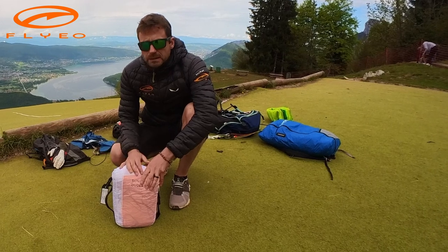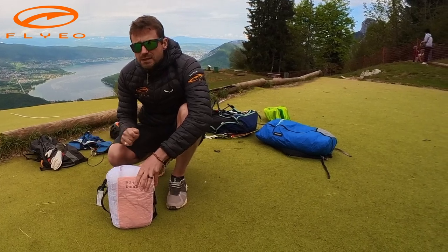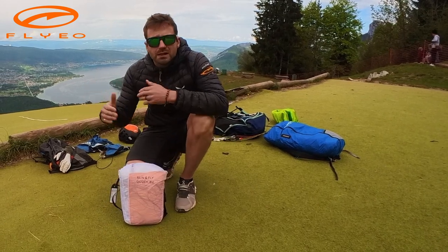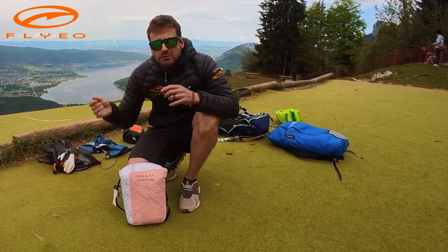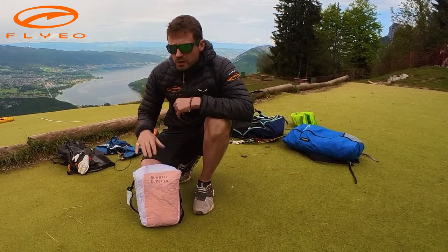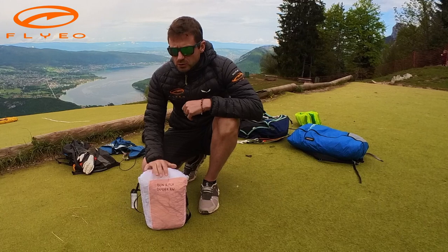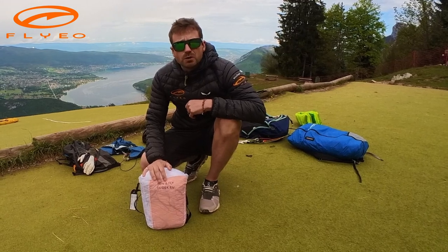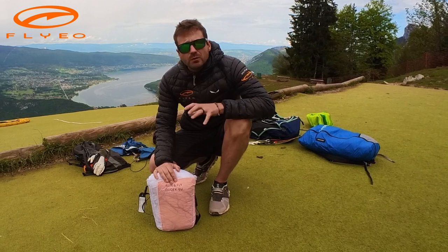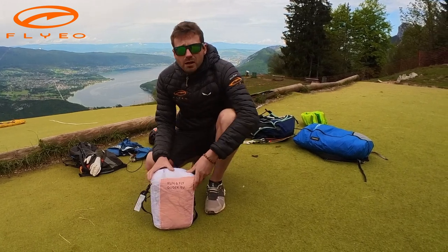One being that the risers and the lines are much easier to separate and sort by themselves. The other one is the cord-wise cohesion in the air — in the original you needed a little bit of brake pressure to make it smoother, and they've addressed that issue as well. The launch characteristics are also much better in the Run and Fly 2, so all round it's a really nice upgrade.